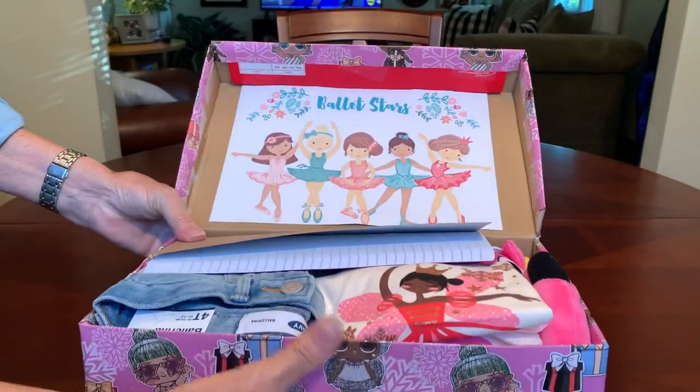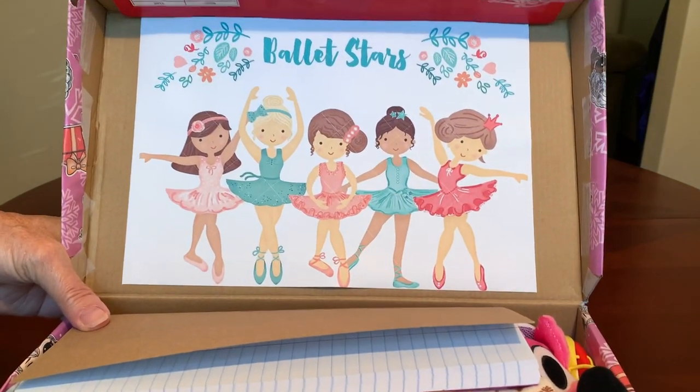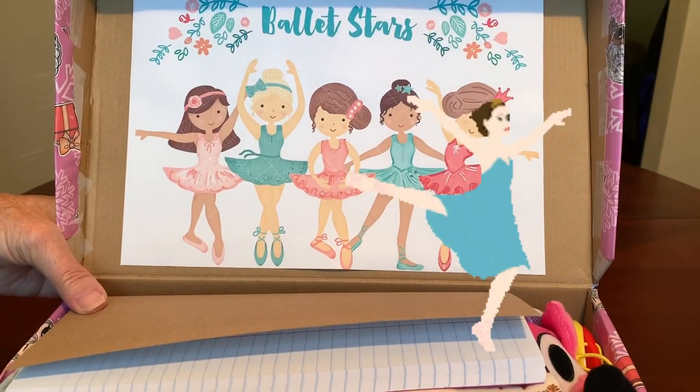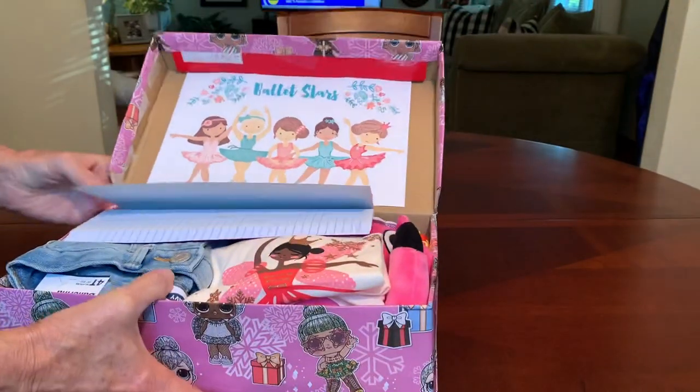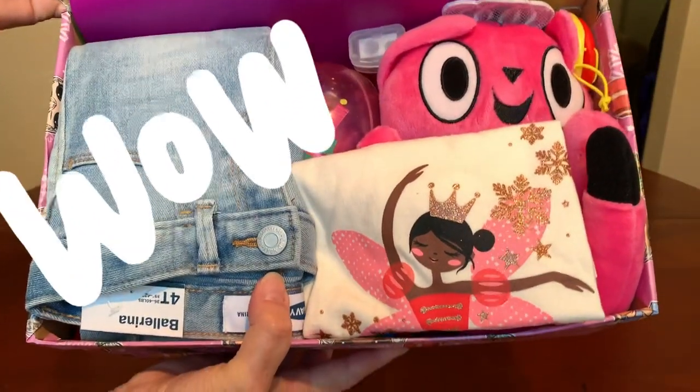I decorated the inside of the lid with some free clip art of a group of tiny ballet dancers, and when she opens her box this is what she'll see.